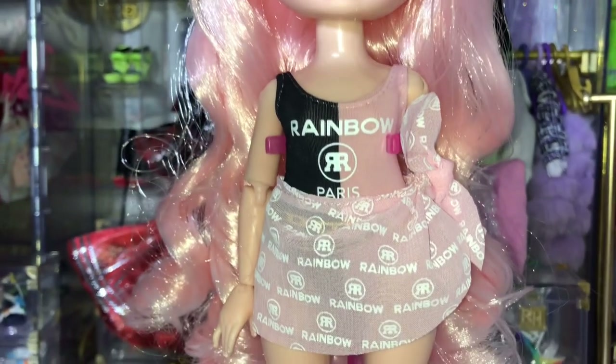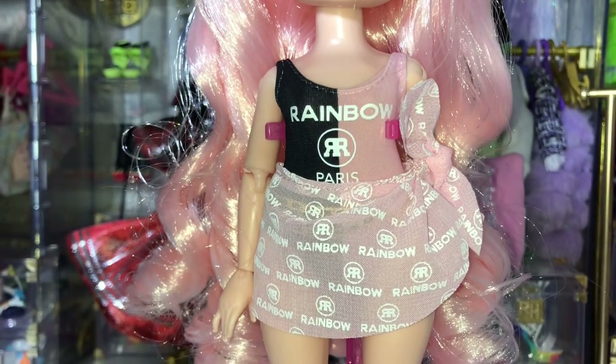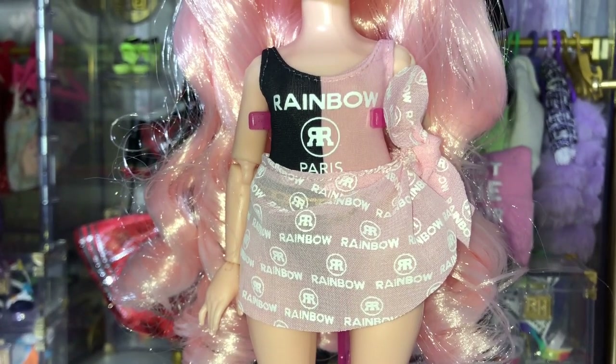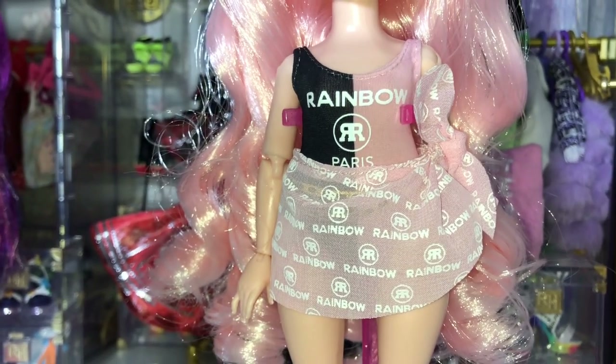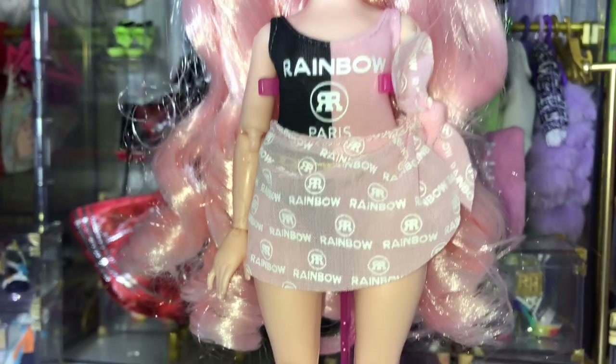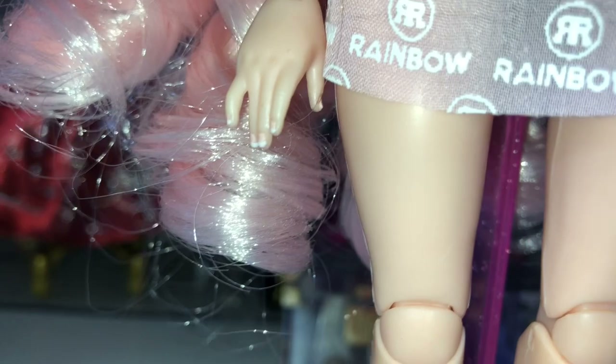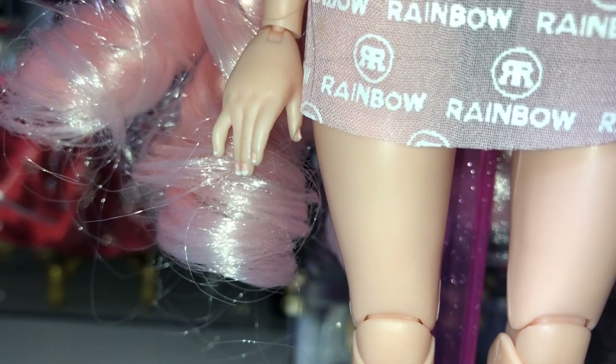Moving down, we can see her swimming costume, which is half pink, half black with 'Rainbow Paris' printed on it, with the RH in a circular logo — very reminiscent of Chanel. Also printed on it is a gold chain with an 'R' dangling from it. If we take a closer look at her hands, you can see that Bella is sporting a French tip manicure, which is very detailed.